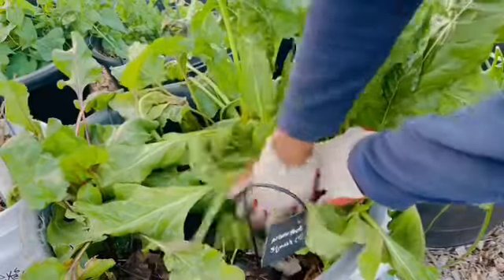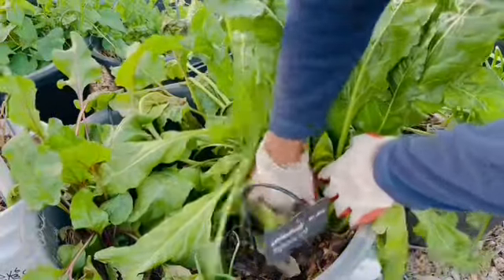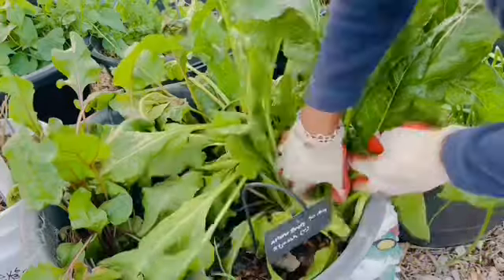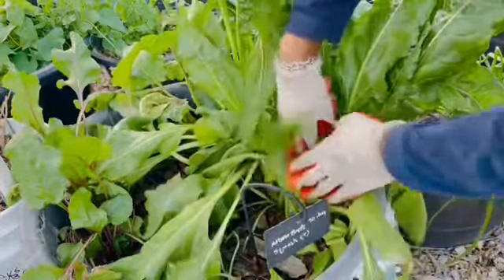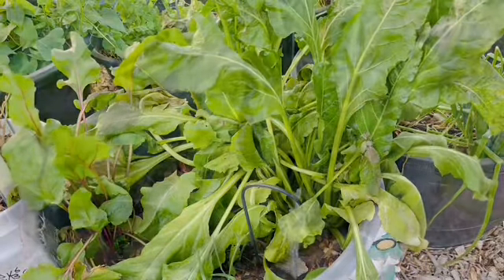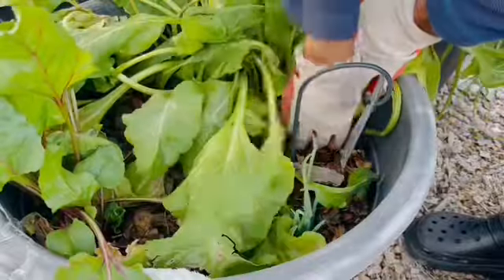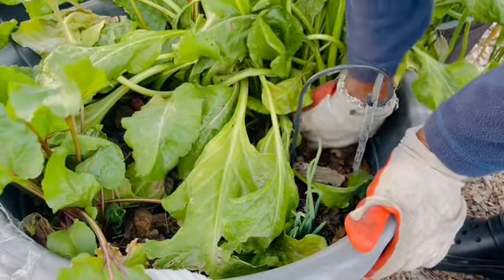Excuse all the noise outside. I do live in a suburban area so I'm not the only one around — my neighbors are very close and you can hear everything. So I am just going to take this out. These are mixed beets and I'm trying not to damage the tops, but it's all mixed up in here. I'm trying not to tear the tops up. You can eat your beet greens if you are not aware.